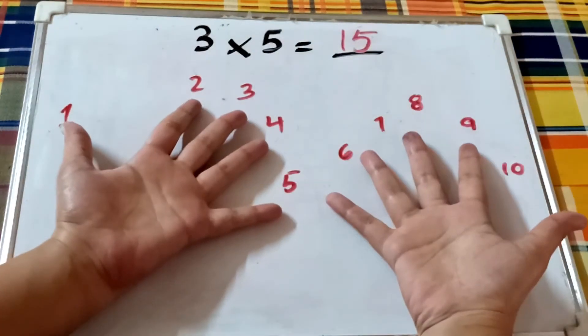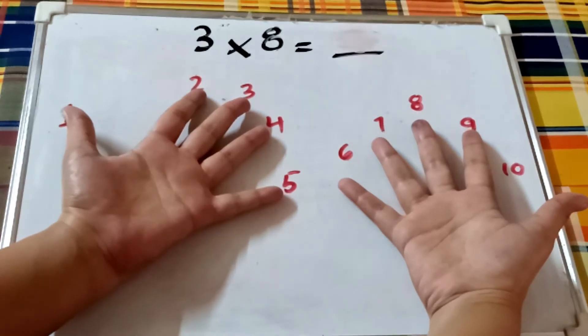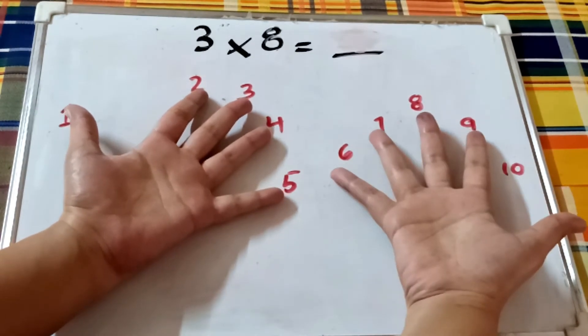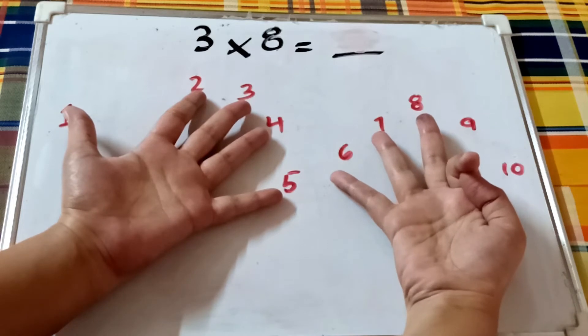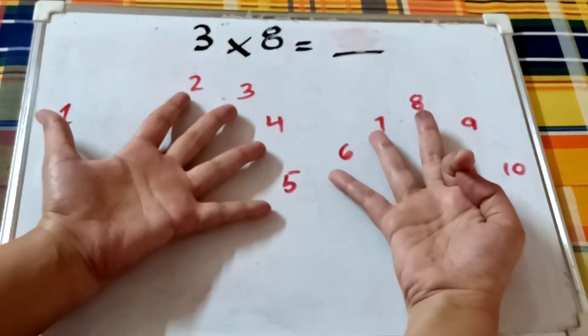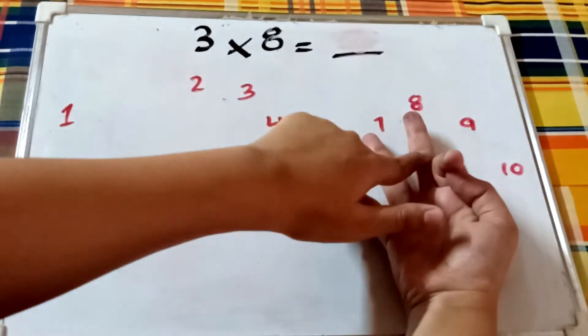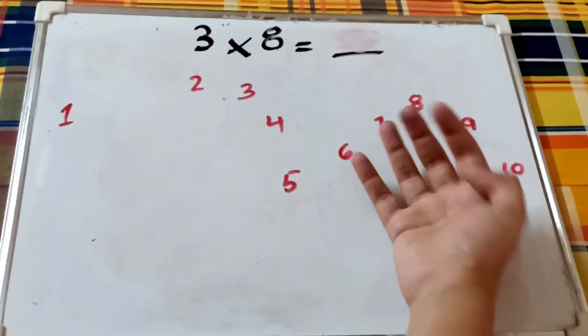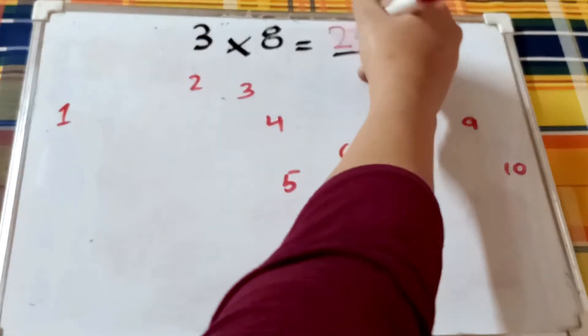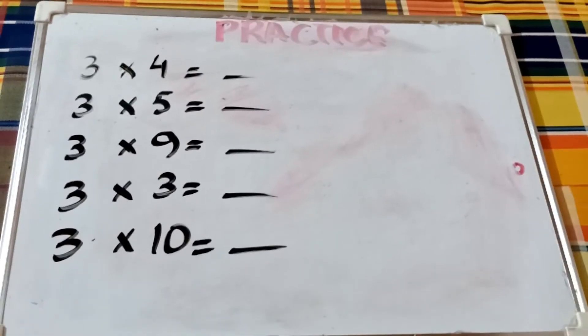Let's do one more. What is three times eight? Close fingers nine and ten and keep open the fingers up to eight. Now count the sections — we already counted fifteen from before — sixteen, seventeen, eighteen, nineteen, twenty, twenty-one, twenty-two, twenty-three, twenty-four. So three times eight is twenty-four.